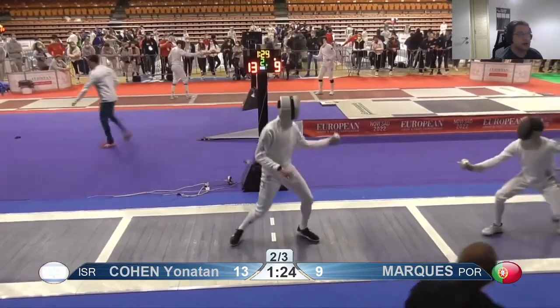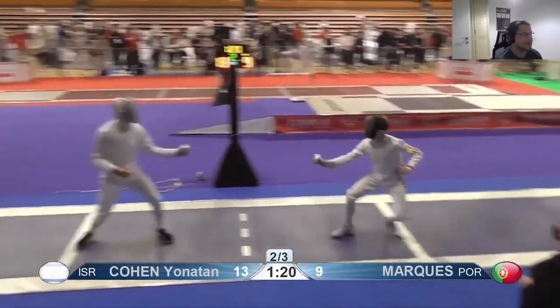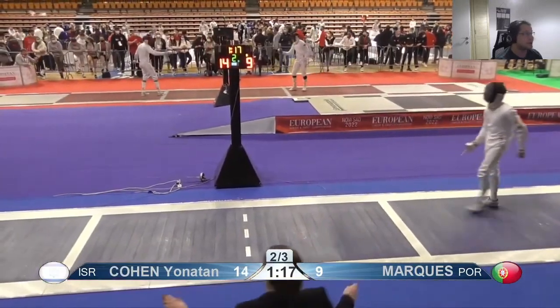Now you've given up — I can see it because your arm is so tense and stiff and static. You're just trying not to get hit instead of trying to hit him. That's not how you fence — you've got to fence to win, not to not lose.